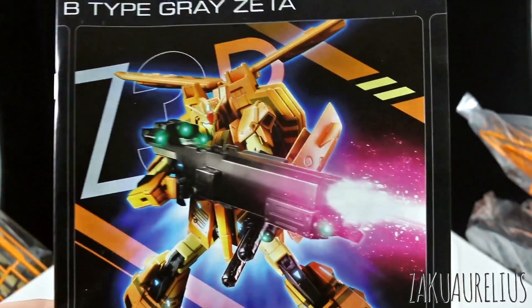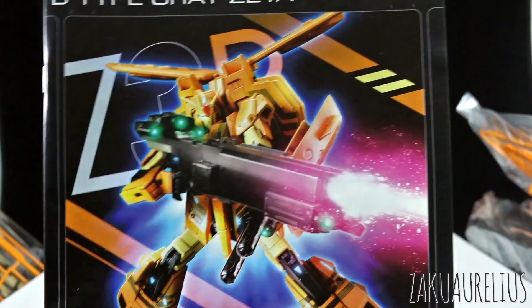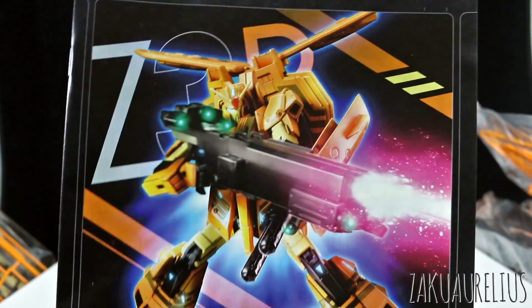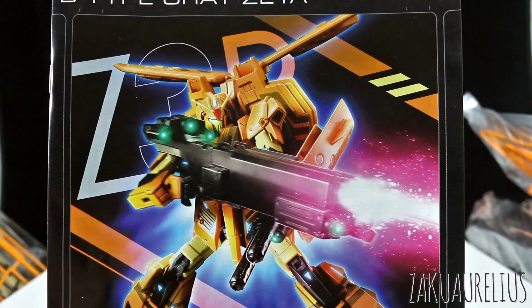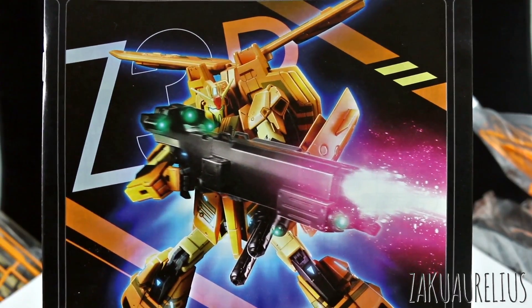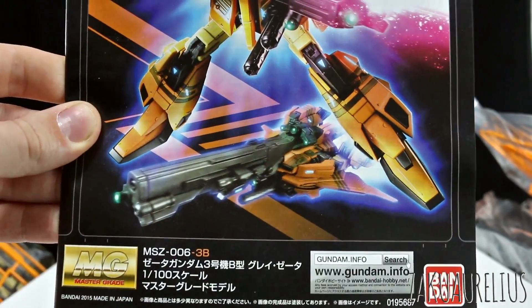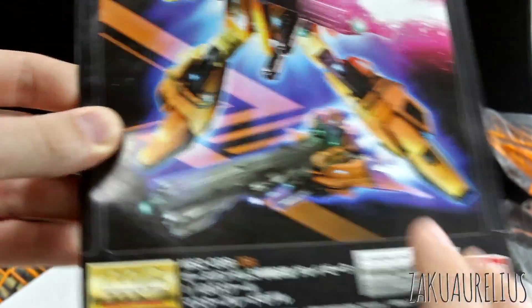So here for the manual, we can see this is the box art once again, but now it's in full color. You can see that cool Z3B in the back there for Zeta 3B type. And yeah, that's what the kit looks like in color, and transformed with that big, huge gun.